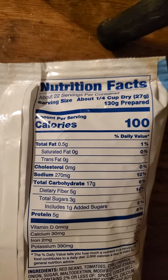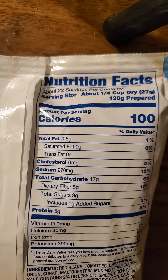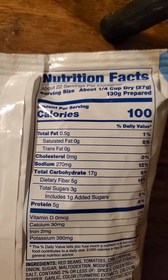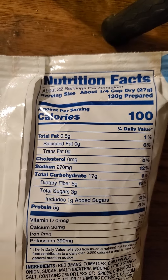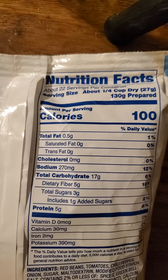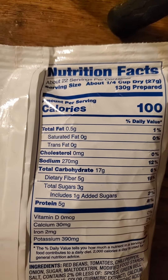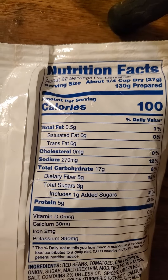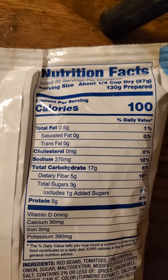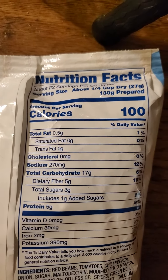Here are the nutrition facts. There are no such thing as calories — they don't actually exist. It's a measurement of how... look it up. One quarter cup dry, or 130 grams prepared, has half a gram of fat, which is not saturated or trans, no cholesterol, 270 milligrams of sodium, so you shouldn't have too much of this — you should have it with pasta or rice. 17 grams of carbs, of which 5 are dietary, 5 or 3 are sugars of which one is added, and 5 grams of protein.